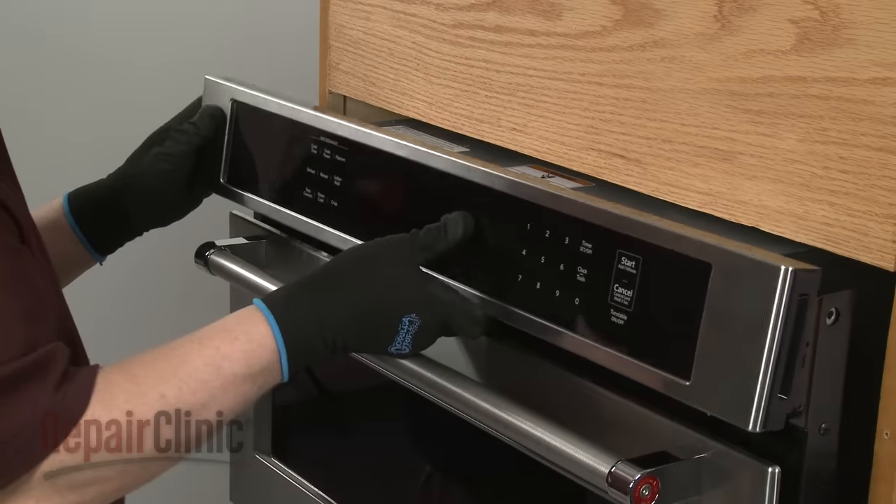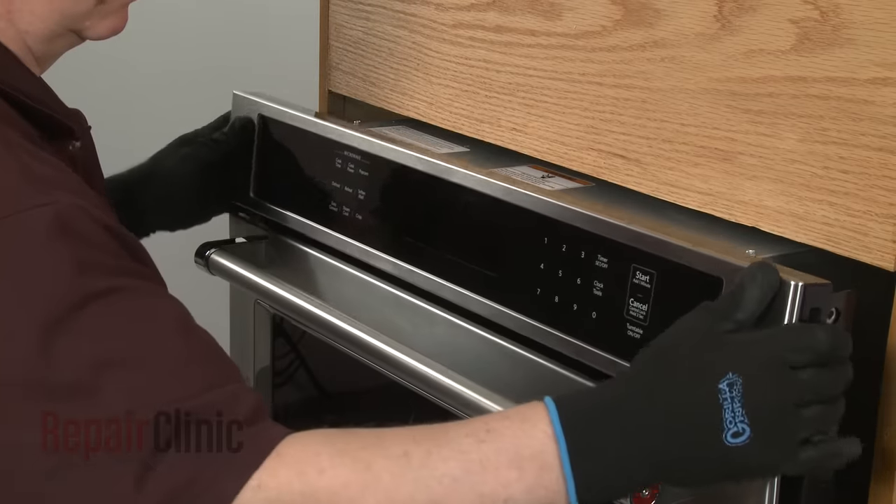Now align the panel assembly on the flanges, then thread and tighten the four screws to secure.